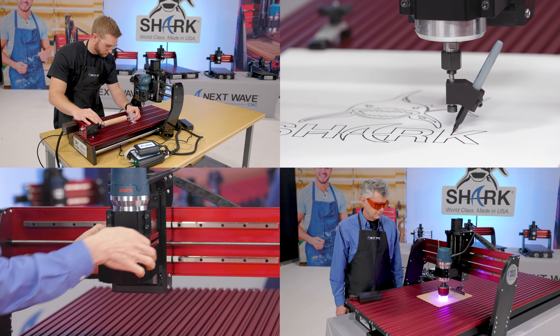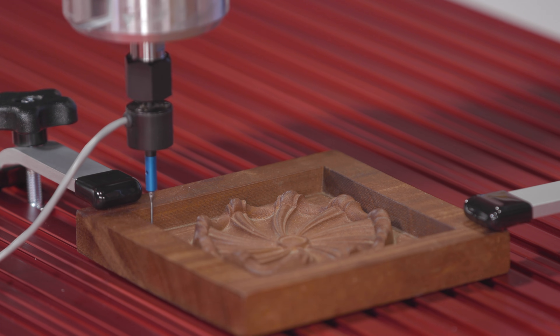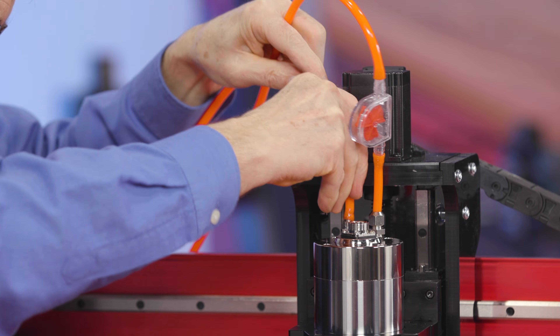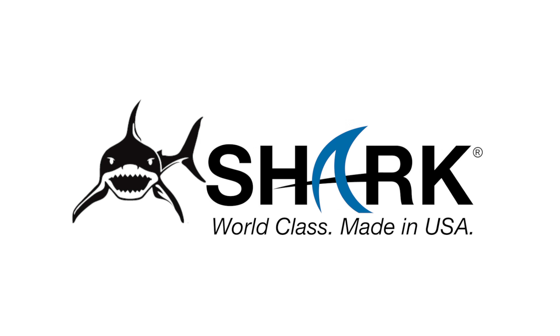Repeat these steps regularly and as often as you feel necessary with high volume usage. Next Wave CNC Sharks and Accessories — World Class, Made in USA.